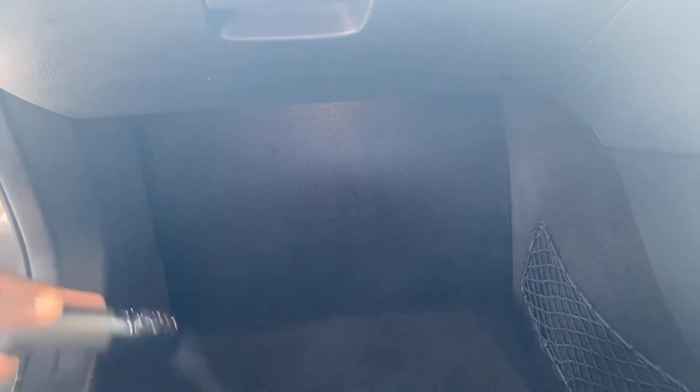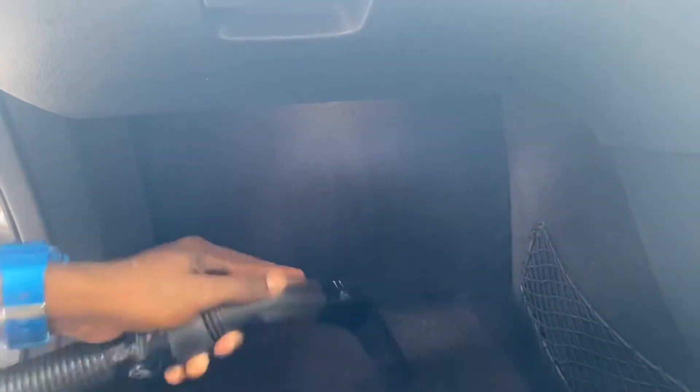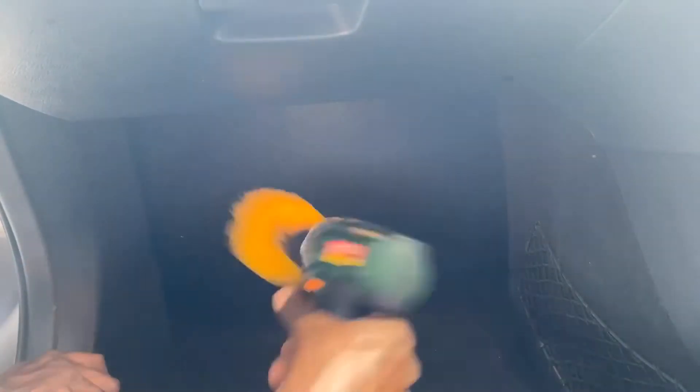First things first, we attended to the interior. The interior wasn't really in a bad condition, so we didn't really need to go deep in the sense of cleaning. Just your standard vacuuming and drill attachments to agitate the dirt and get rid of as much dirt as possible.